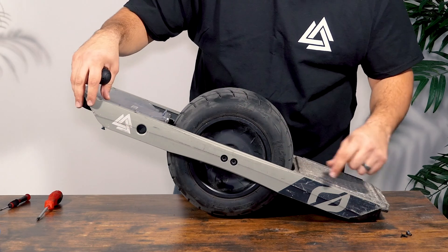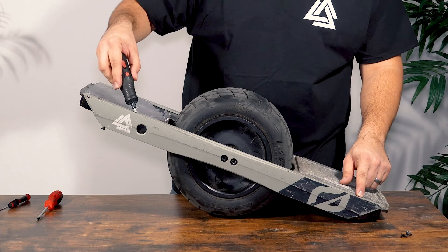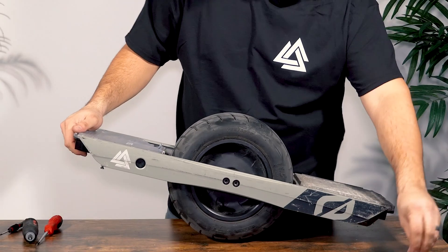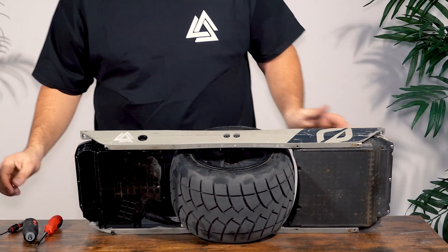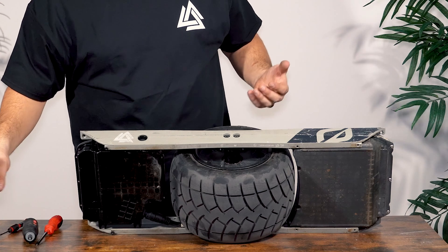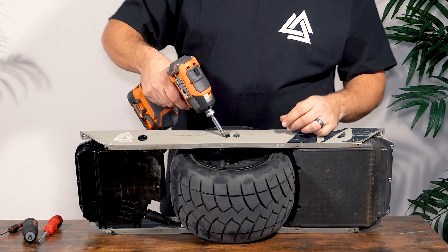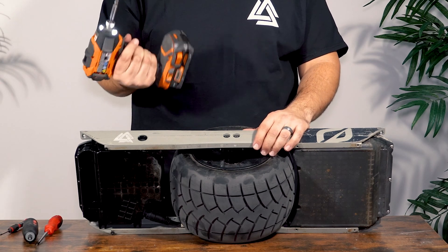Next, we're going to start removing the screws on the rail using a T25 bit — there's two on the front box and two on the back box. Now we're going to remove the two axle screws that hold the rail to the axle using a T45 bit. You might need an impact driver to get these out as they are very difficult to remove.